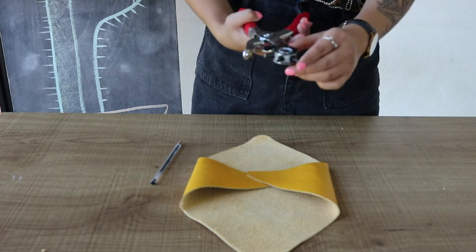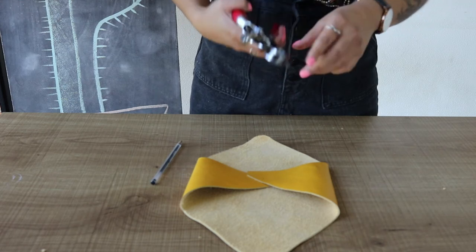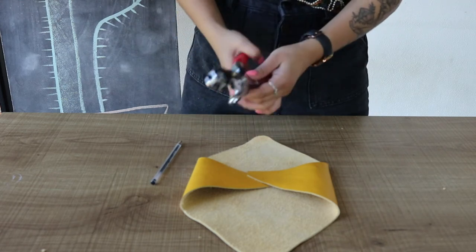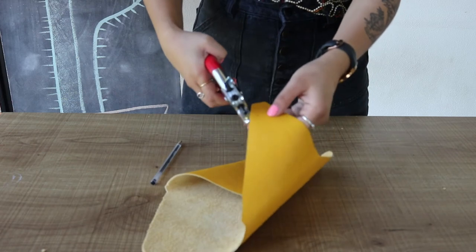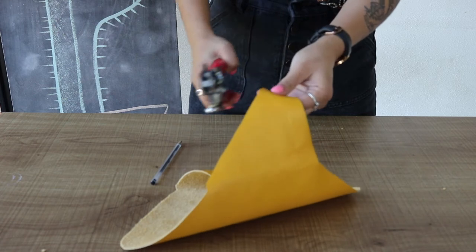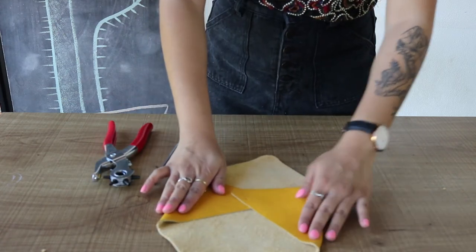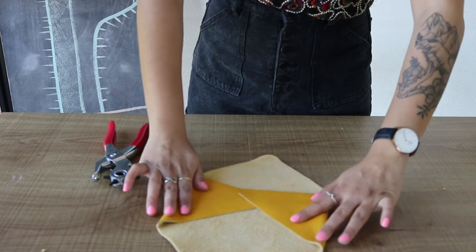Just make sure the hole punch matches the size of the grommet you're using. So now that I have one hole punched, I'm going to lay it over top of the other wing and mark where I need to punch the next hole.